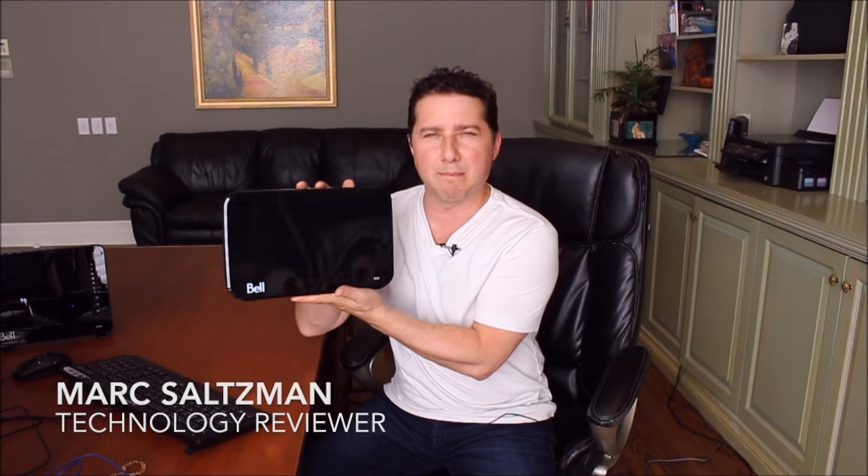Hey everyone, Mark Saltzman here taking a look at the brand new Bell Home Hub 3000. This is a modem slash router all-in-one and it is for the residential market, brand new for fall 2016. It does replace the Bell Home Hub 2000, which is the slightly older model — that's the one I had — and the difference is very noticeable.